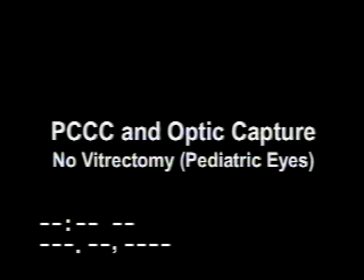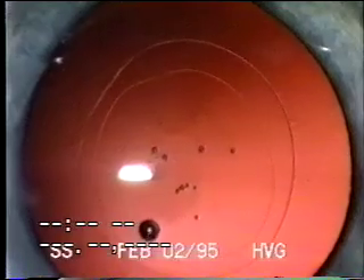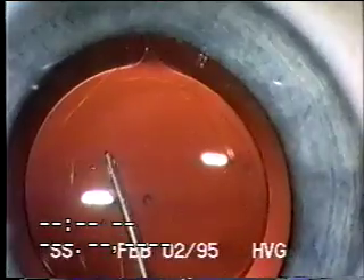Here's a surgical example of PCCC and optic capture in a pediatric cataract surgery done in 1995. You can see the posterior capsulorexis being completed — this needs to be a little smaller than the optic for good optic capture. The intraocular lens is then placed in the capsular bag; in this case we were using one-piece PMMA lenses. Then the optic is pushed through the PCCC for capture — no vitrectomy was performed. A little rotation was done for better centration, and you can see the posterior capsule leaflets over the optic, so both anterior and posterior CCC are over the optic.